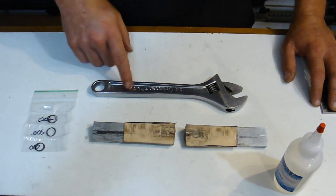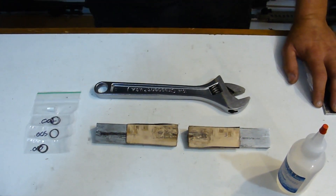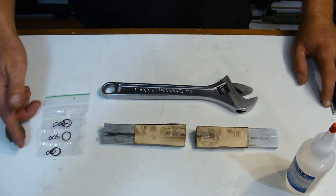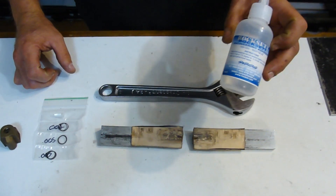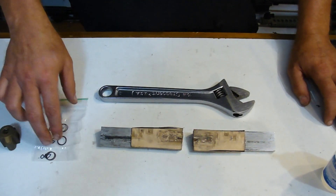A general spanner wrench or adjustable wrench is fine. With your compensator, what you're going to get is a kit of shims: 3 ten-thousandths, 3 five-thousandths, and 3 two-thousandths shims, and then there's a small vial of rock set in there as well. For installation purposes today, I'm going to use our own in-house rock set, not the vial — we'll save that for a customer.